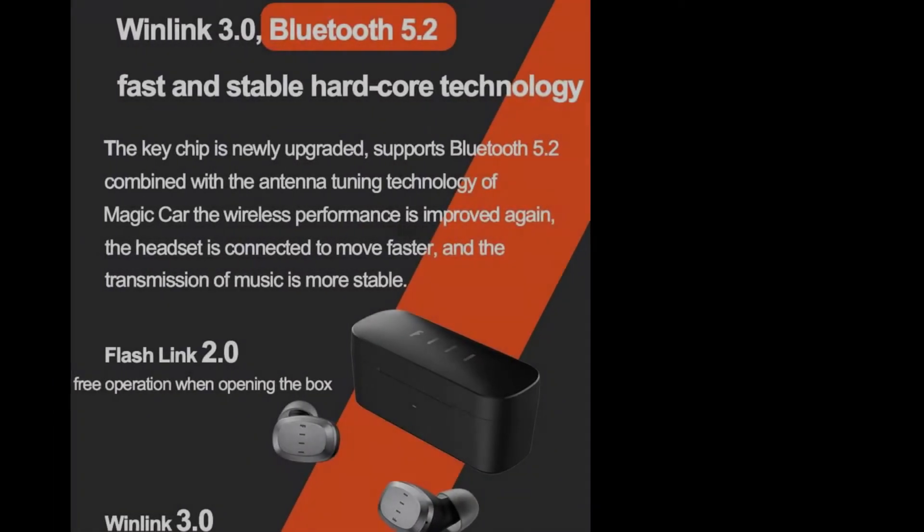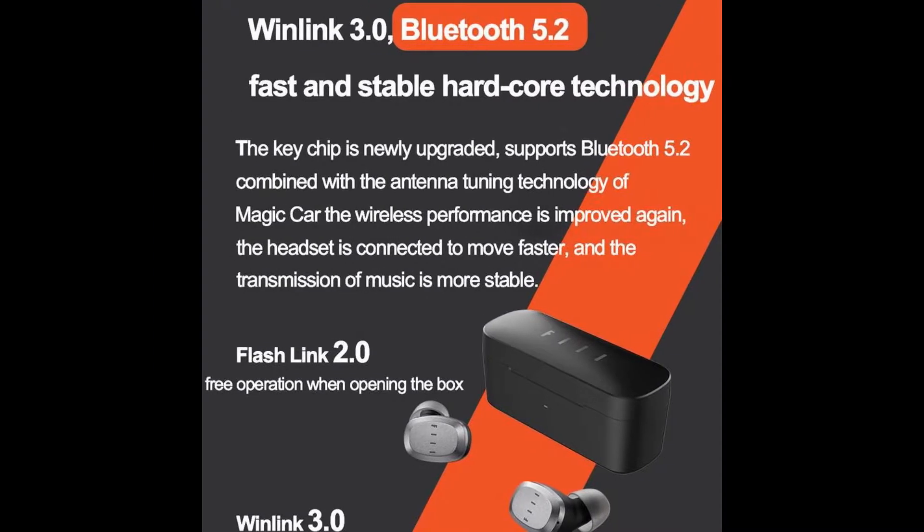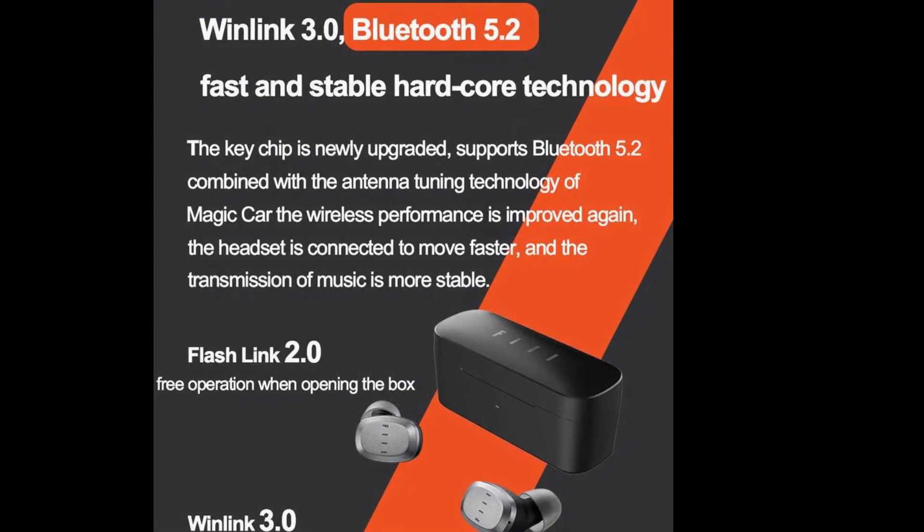It supports Bluetooth 5.2 combined with Phil Polish Antenna Adjustment Technology, Flash Link 2.0, Open Box Flash Connection, Pre-Operation, and IPX7 Waterproof.